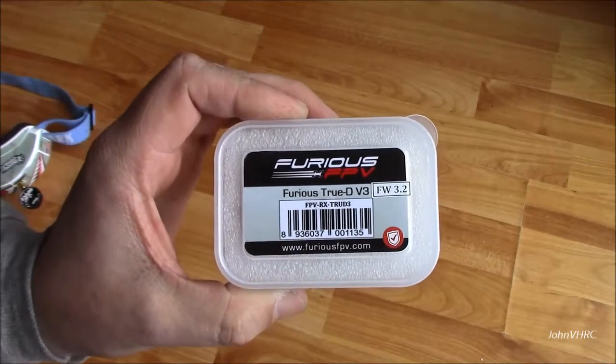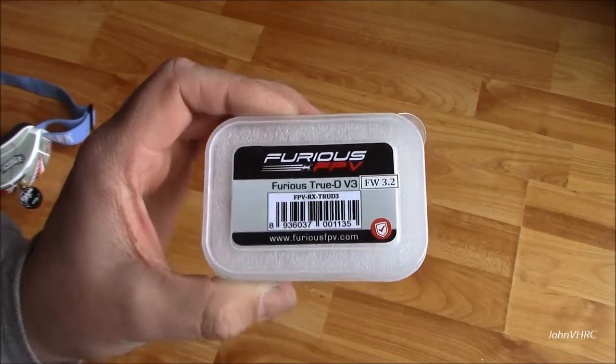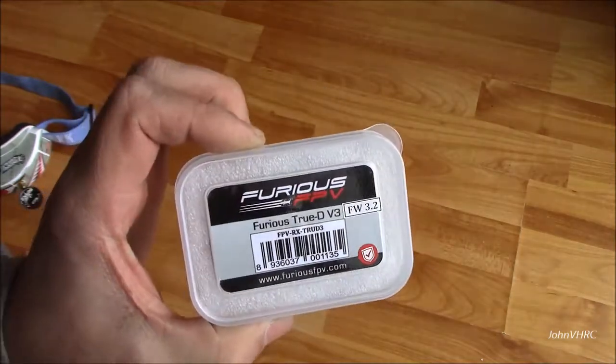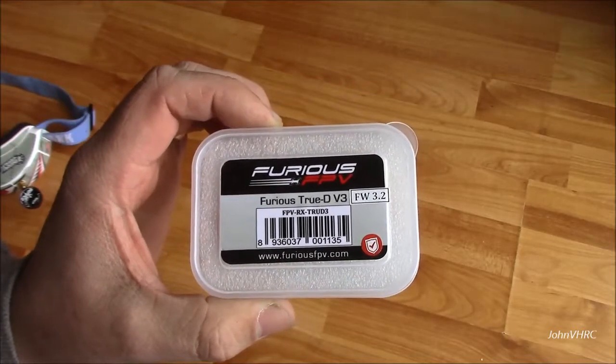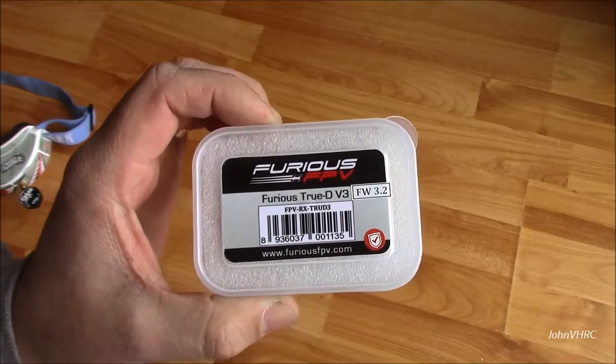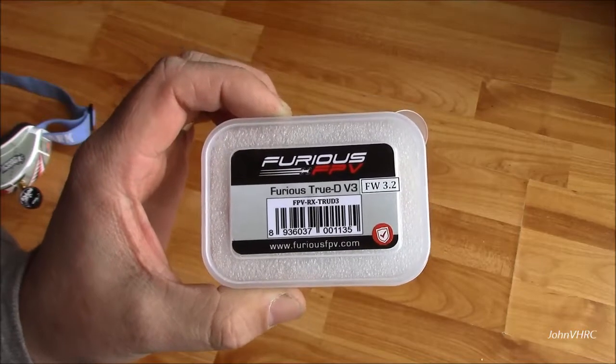Hey everybody, welcome back. If you're into FPV you probably know what this is. This is my first diversity receiver. I've got a couple buddies running diversity and the difference between non-diversity is pretty amazing.